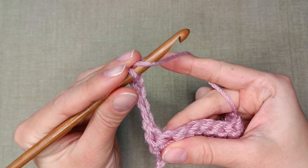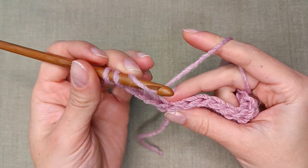When you find the right stitch, yarn over twice and start working. You already know how to do it.